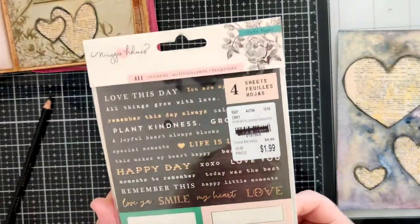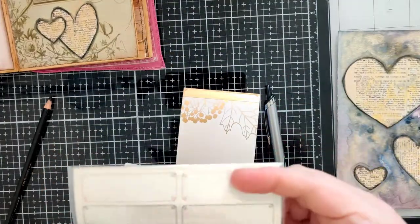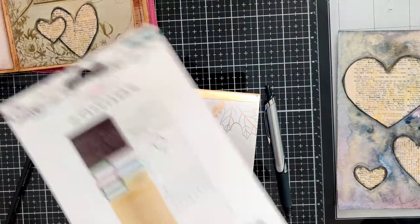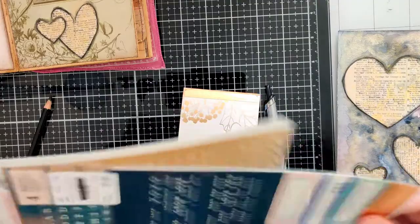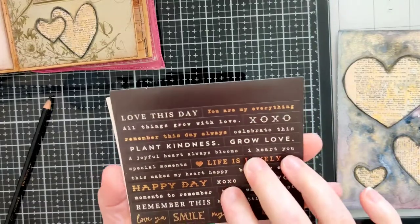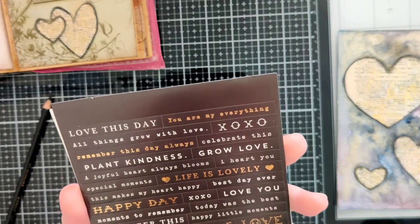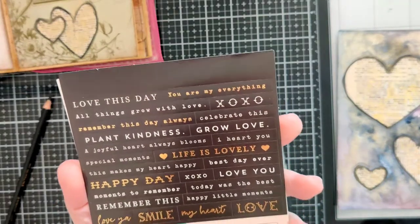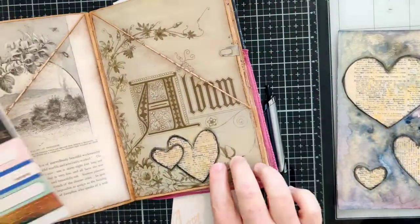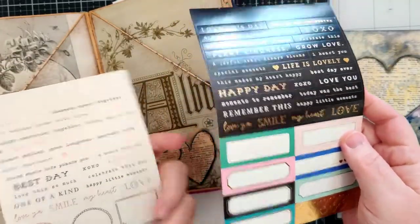I found this sticker set that I forgot I even had, and there are some stickers that are absolutely perfect — quotes I really like a lot. 'All things grow with love' is one, but this one: 'A joyful heart always blooms' — I really like that. And then I could use 'all things grow with love' on the front page so it ties in. Yeah, I like that. Let's go ahead and do that.